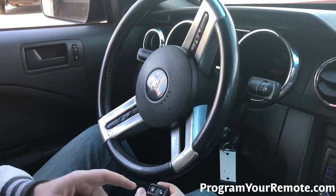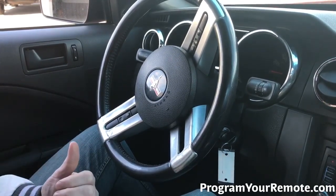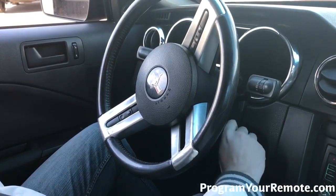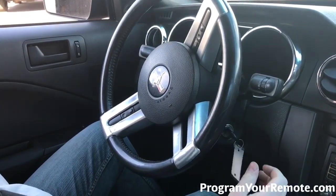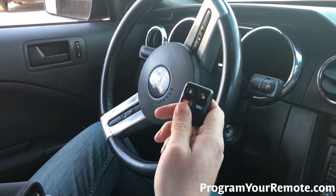If you have any additional remotes, you'll repeat that step, pressing a button on each remote until the door locks cycle. When you're done adding remotes, you can turn the ignition to off to exit programming mode. Remove the key. Now let's test the remote — that's a working remote.